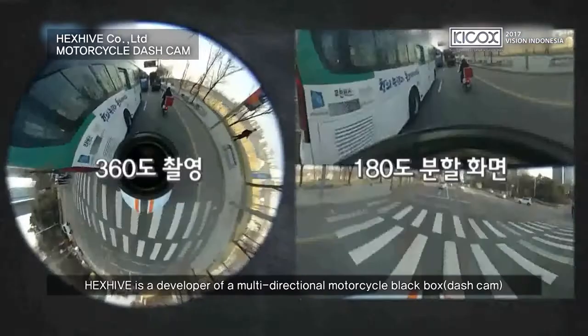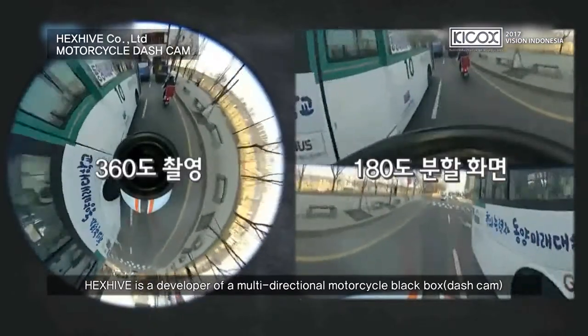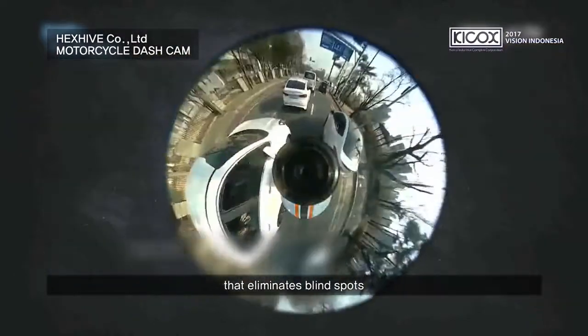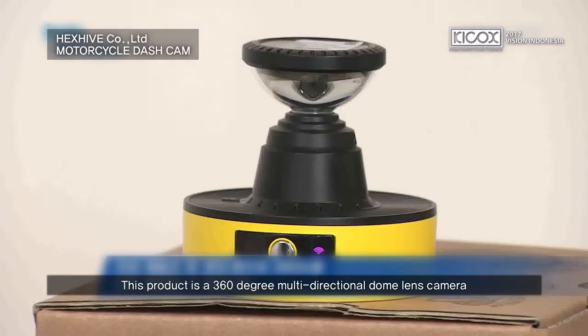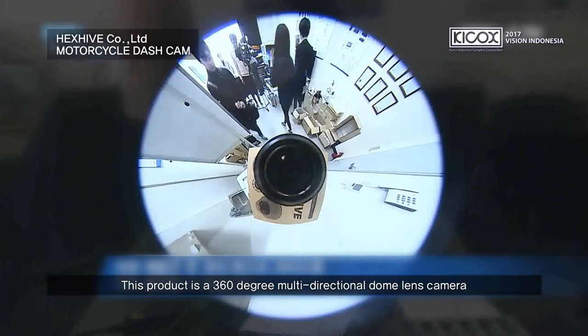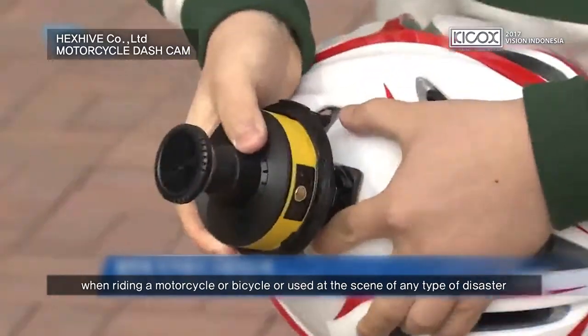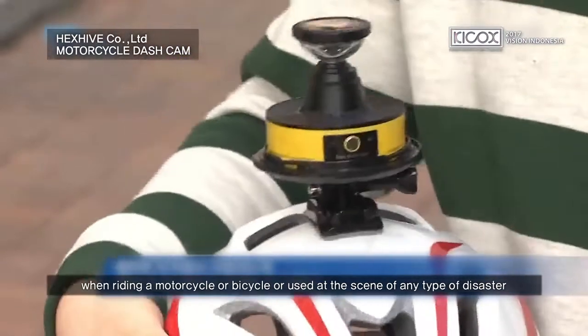Hexhive is the developer of a multi-directional motorcycle black box that eliminates blind spots. This product is a 360-degree multi-directional dome lens camera that can be attached to a helmet when riding a motorcycle or bicycle, or used at the scene of any type of disaster.